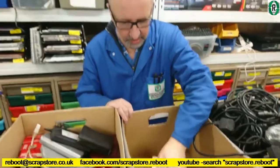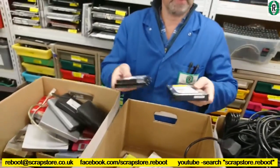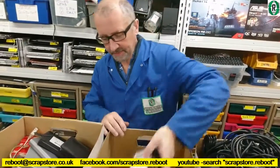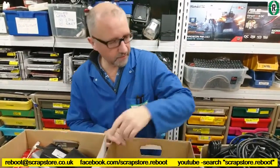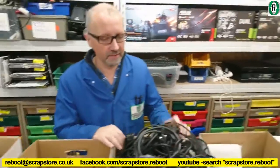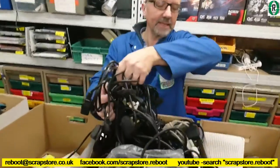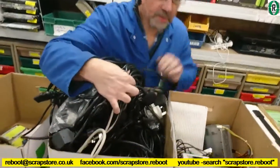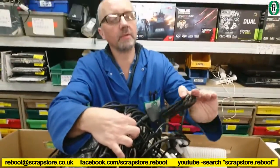Moving along, we've got some hard drives — 3.5 inch drives — gonna have to wipe all this lot. Again, this is all from Wise Employment. Moving along, box of spaghetti — the usual — that's all power cables in there, new ones as well.